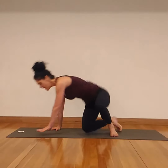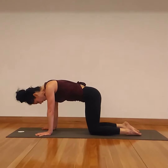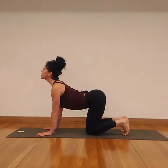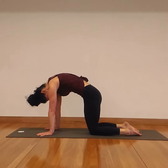We come forward onto all fours — hands and knees. Hands directly beneath the shoulders, knees directly beneath the hips. Middle fingers are parallel, spread the fingers wide apart. Start off nice and slow with Cat and Cow by curling the toes. On the inhalation, arching the spine, lifting the chin. On the exhalation, pointing the toes, rounding the spine, scooping up the belly.